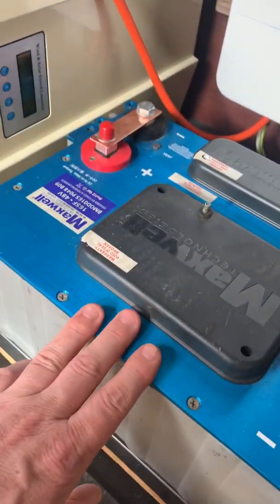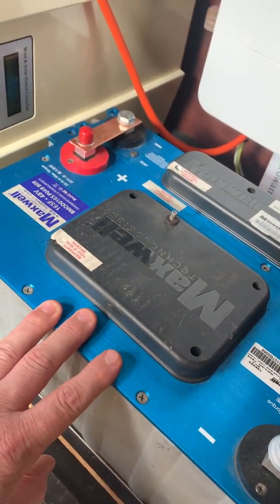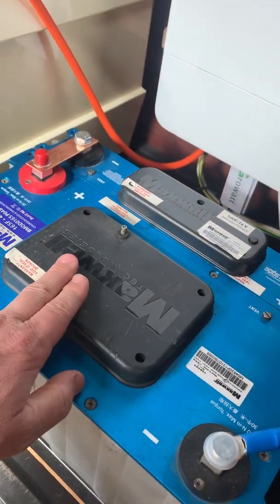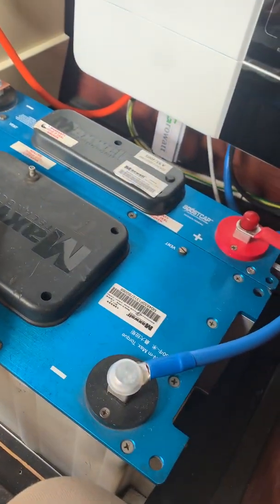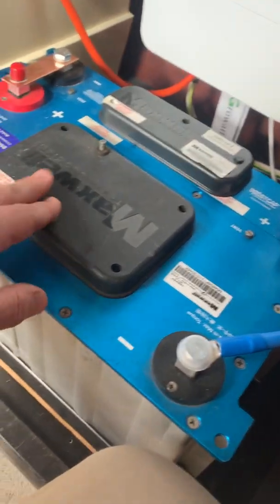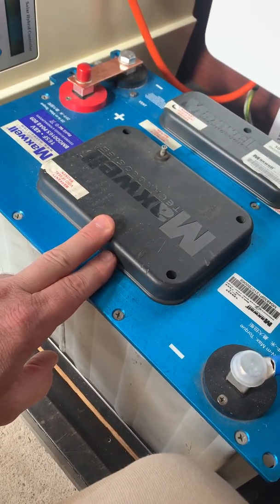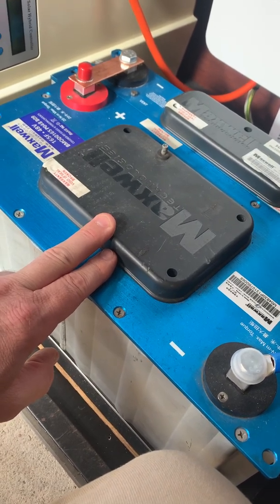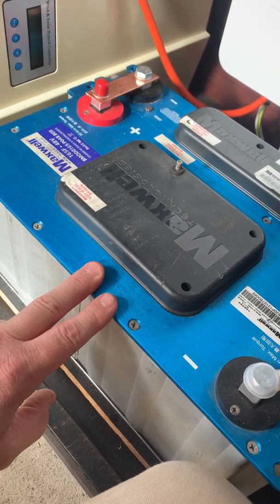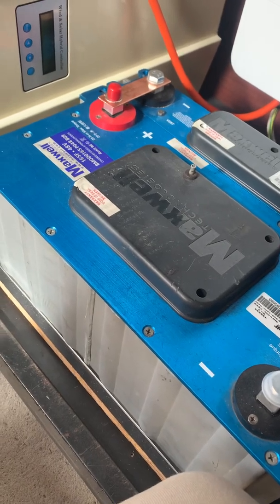If anyone's wondering what this is, it's a super capacitor — basically a 48-volt super capacitor and a 16-volt super capacitor wired in series so that it will handle 52.2 volts. This enables you to absorb large inrush currents. It can supply 1900 amps instantaneously, so your batteries don't get a hard time when you're starting big loads.